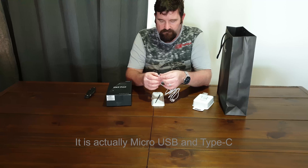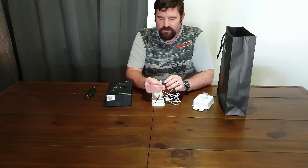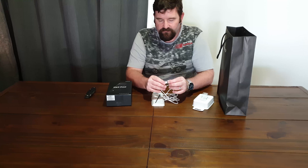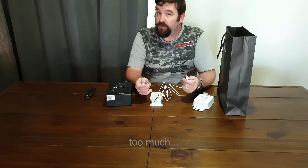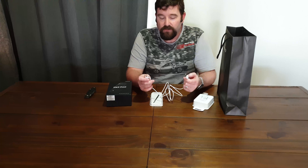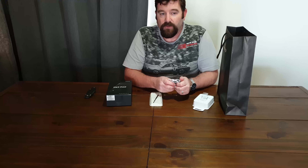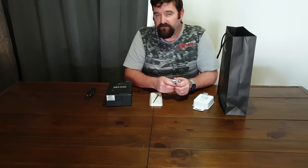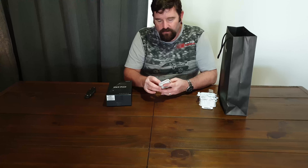That's great, so I now have a spare cable for my computer to plug my phone into when I'm transferring stuff. I'm also now doing these videos via my Note 9 on full 4K resolution at 60 frames per second, so we'll see how well they come out.